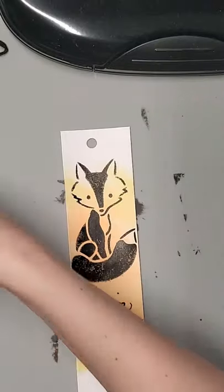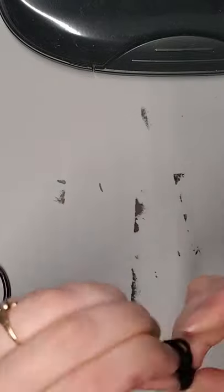So then you're going to hole punch each of those, and then I used some fake leather to tie it off, and you are done.